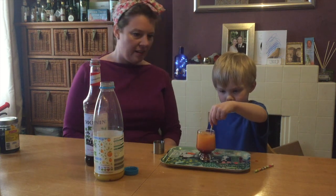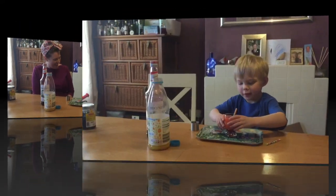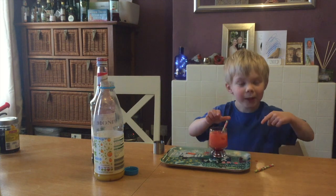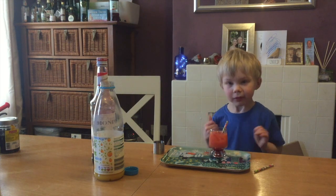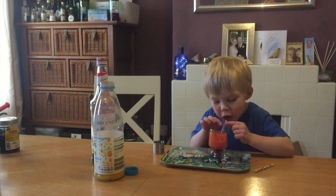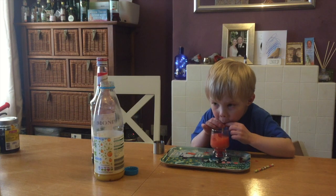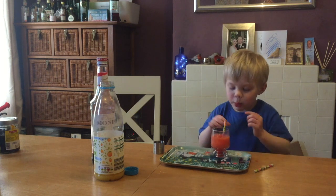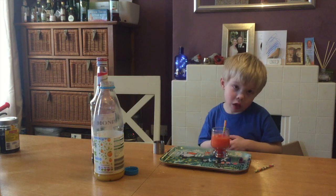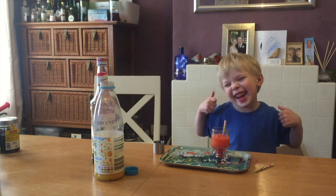There we go, let's mix it up. And Elliot Sunset. Let's have a taste. Nice. It's good, is it? Mmm, delicious! Mmm, just like I wanted.